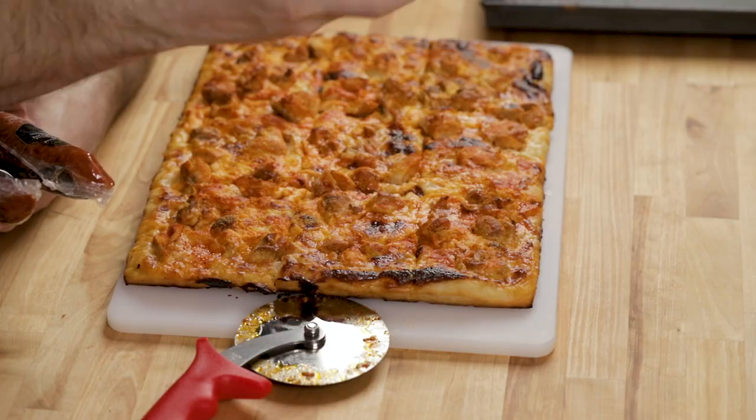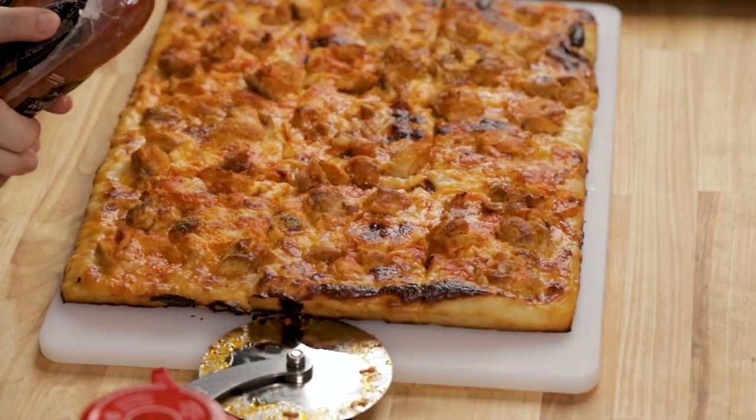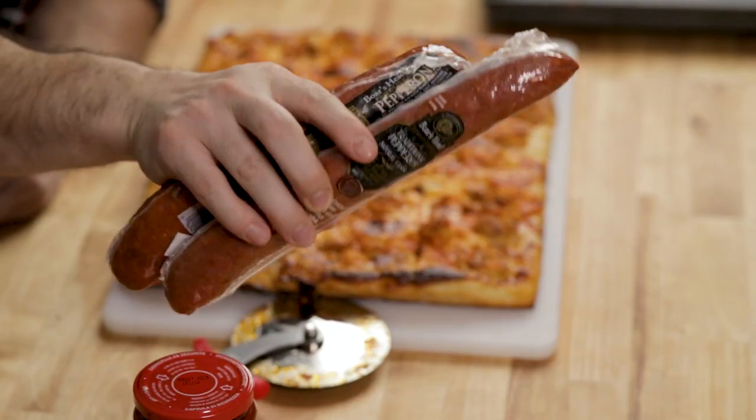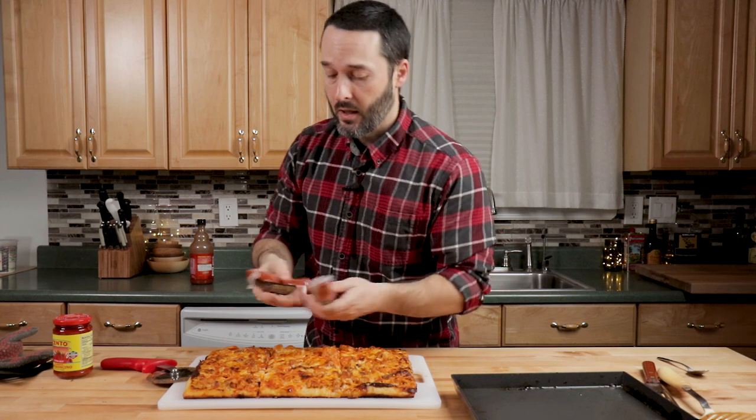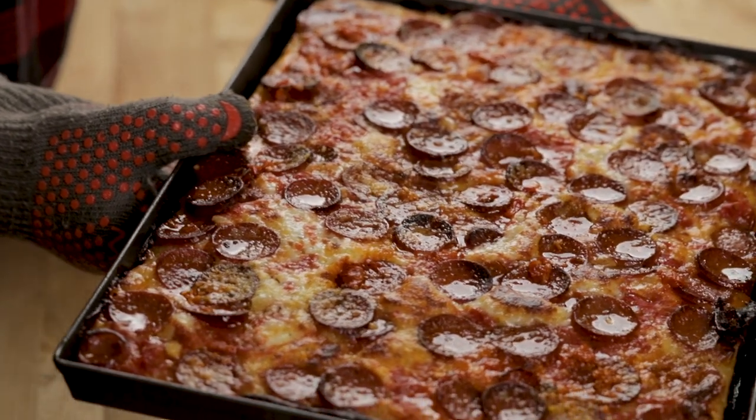The next episode coming up after this will feature Calabrese hot pepper — it's like a hot pepper or chili oil — and boar's head cupping pepperoni, which are natural casing. It's going to make a really spicy grandma pie with a ton of pepperoni over it. That episode is coming up next, so go watch it — see you next time.